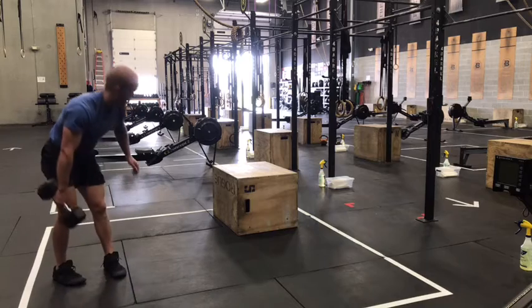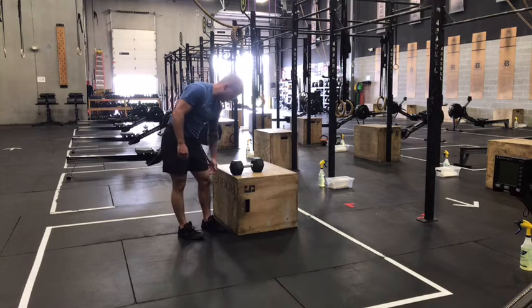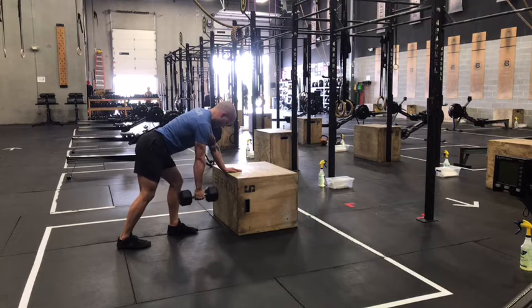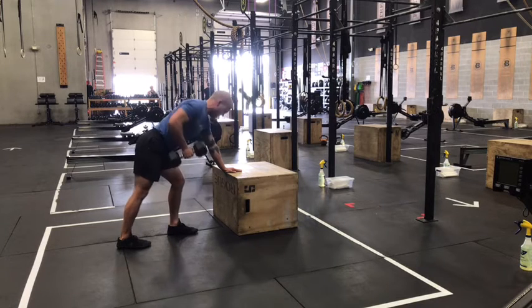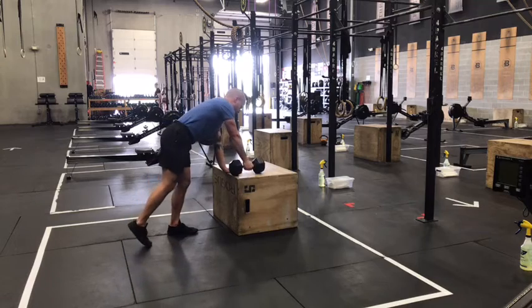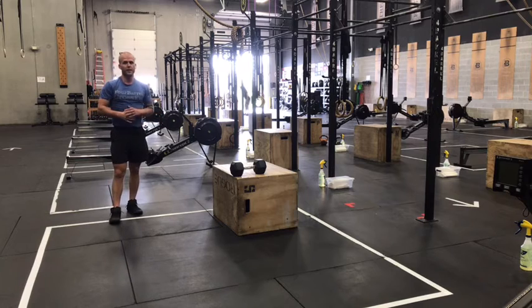Finishing up that last minute with split stance rows. Find an object that's about knee height. Whichever hand you're rowing with, that foot's going to be kicked back — pushing those hips back similar to an RDL. The dumbbell will hang right beneath the shoulder at the bottom. Elbow stays tight to the side, pull as far as you can behind you. Try not to get your legs or your torso into this movement — make it all happen through your back and through your shoulder. You'll switch hands every 10 reps, working for as much of that minute as you can.